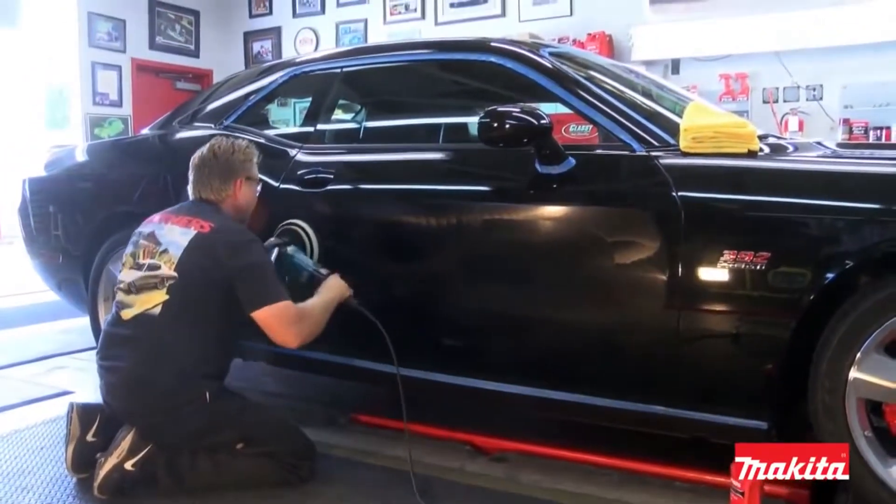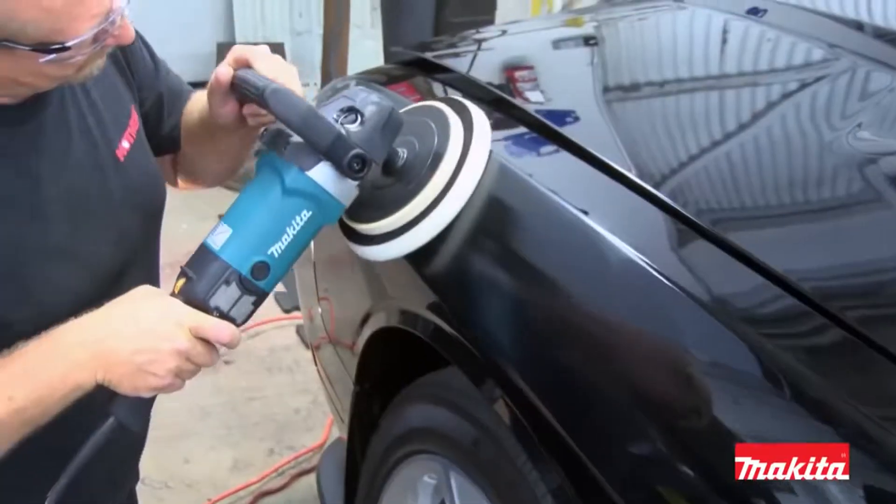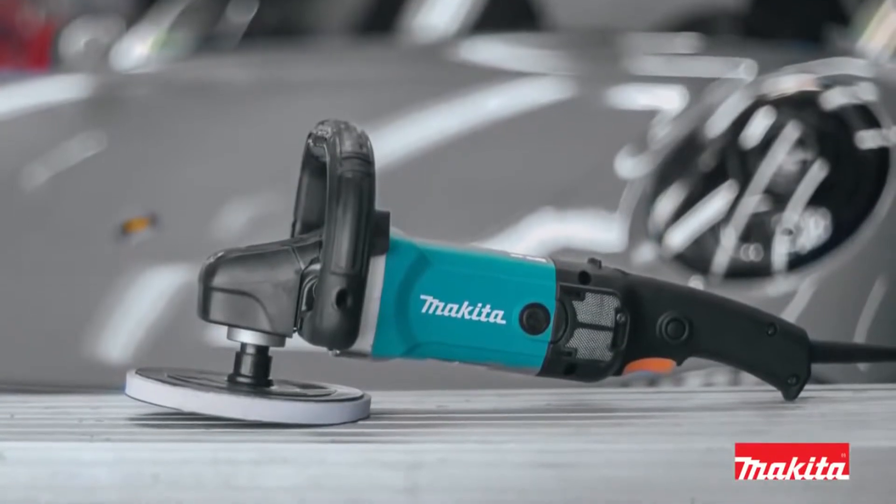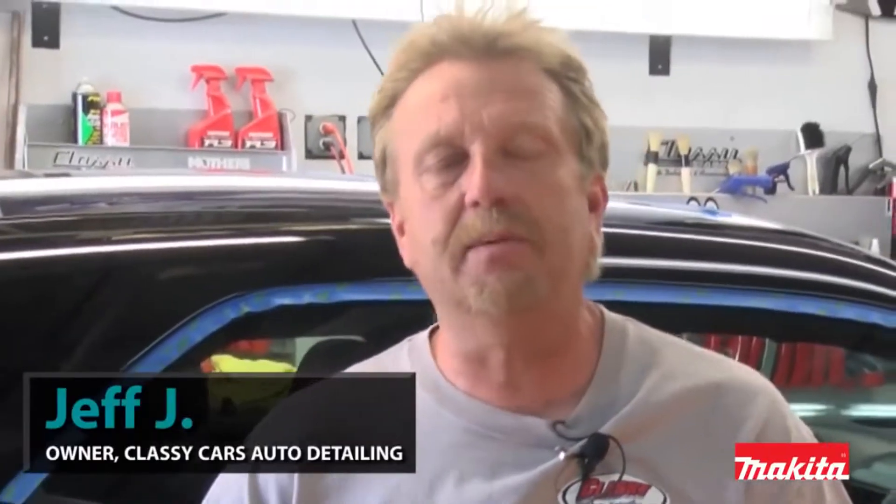With several new features and increased durability, the 9237C polisher remains the choice of industry professionals. I've been using the Makita polisher for many years.